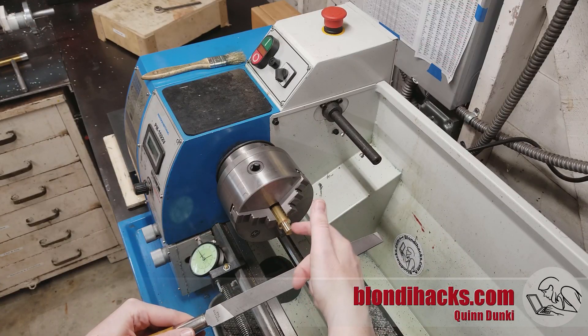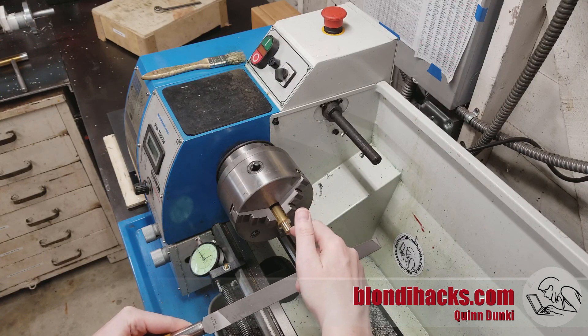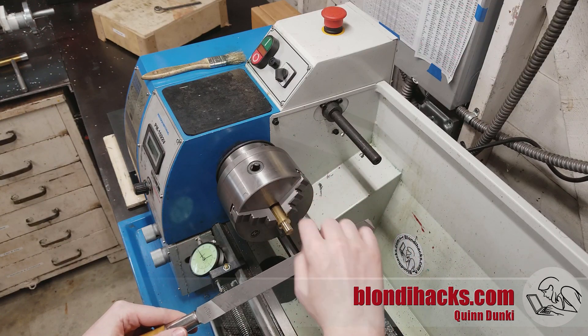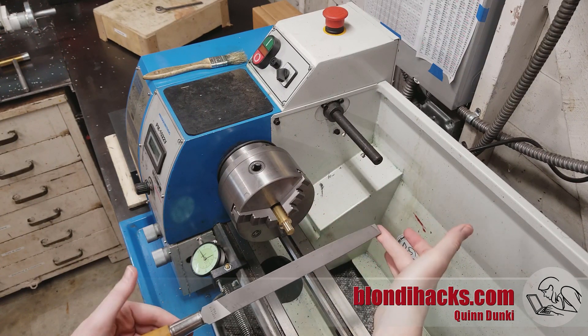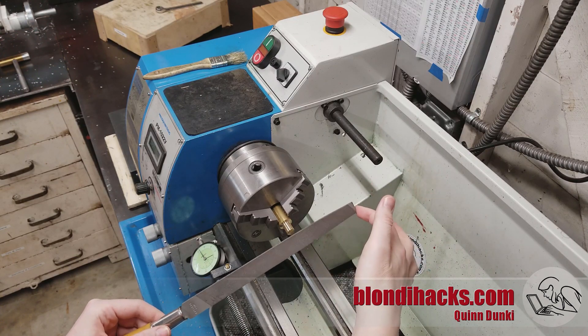So after turning or facing a part in the lathe, you're going to be left with probably a burr, but at very least a very sharp knife-edge angle. We want to take that off. And while the part is still in the lathe, it's extremely convenient to use a file to do it. Just like any other lathe operation, because the part is spinning while we do this, it's very easy to end up with a very consistent and polished result.